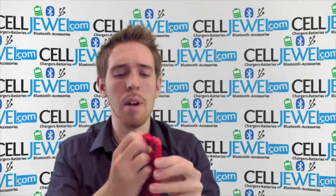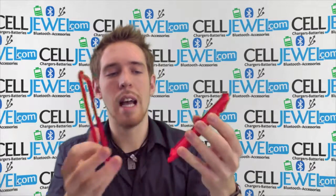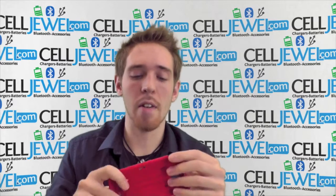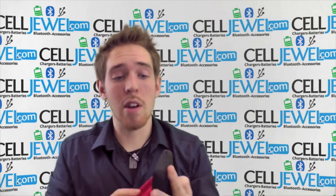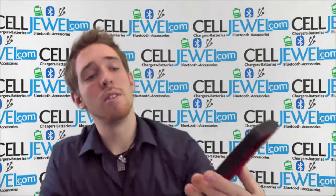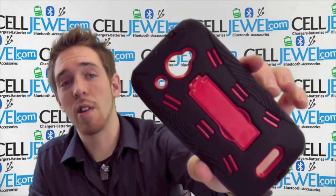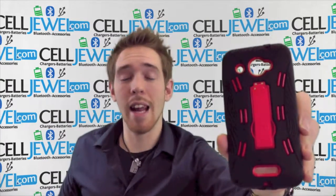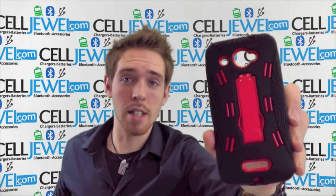So pretty great case. Pretty easy to separate — just undo all the little tabs, kind of like a snap-on case but it's just a lot stronger. Place your phone in there and put everything back together. Make sure you use both layers because it's not fully protected unless you use both layers, and it doesn't look as awesome. So make sure you use both layers to have a great looking case that's fully protected, and you can get it on celljule.com. Get it right now. Thank you for watching.